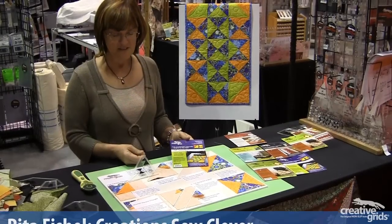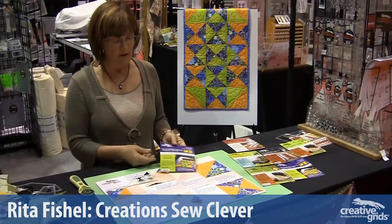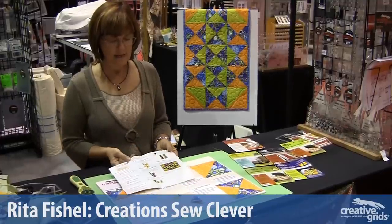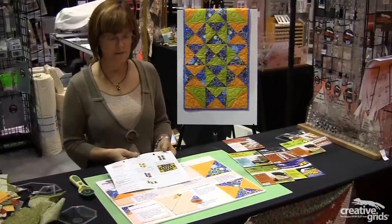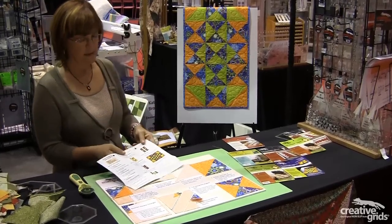The sixth template in our series is the half square and quarter square triangle template. As with all of these templates, the instructions are included in the packaging as well as a pattern for a free table topper. This is the one that's made from this template.